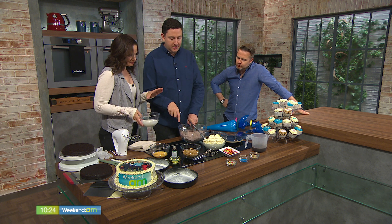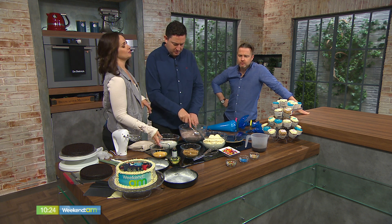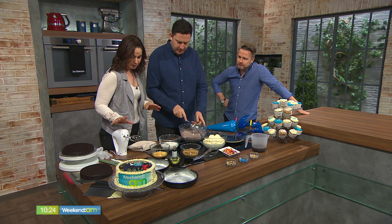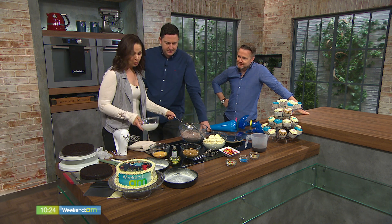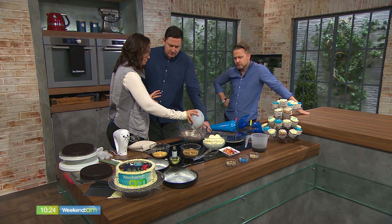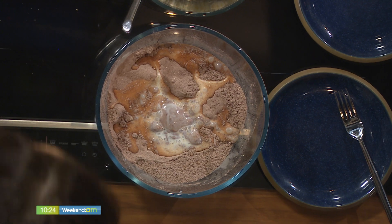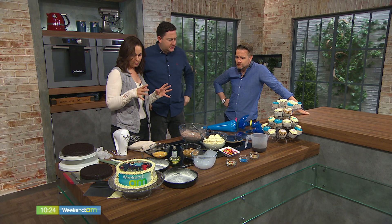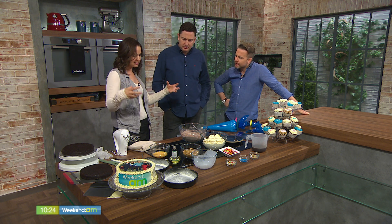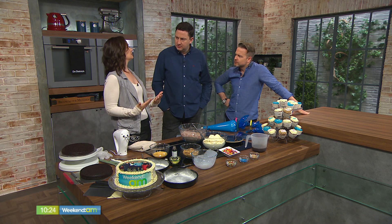You can get the whole recipe on the website — I put the imperial measurements as well as the metric measurements. We're going to add 300 mils of buttermilk. This is going to be a really wet batter — it's a runny, thin batter, so if you make this at home, do not be alarmed. Why buttermilk? We've got baking soda in there and it's going to give us a chemical reaction — the acid in the buttermilk will activate the leavening agent in the baking soda.